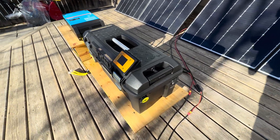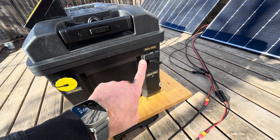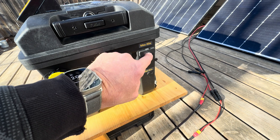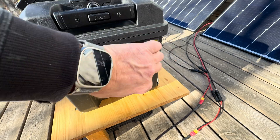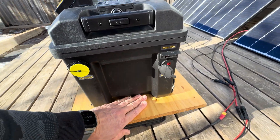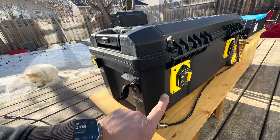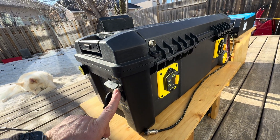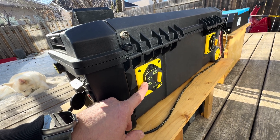Some of the features of this are: Max 60, Max 30, XT90, and Anderson. This Anderson has its own fuse. The XT90 is being controlled off this breaker here.